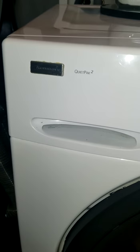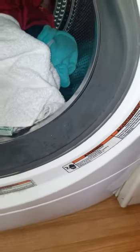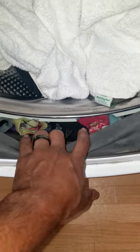So if you have this type of washing machine, or it could be any washing machine, check it out. Most washing machines have this rubber ring all around, all up and down. So if you just go right here and pull it back, you're going to find a whole bunch of socks right there.